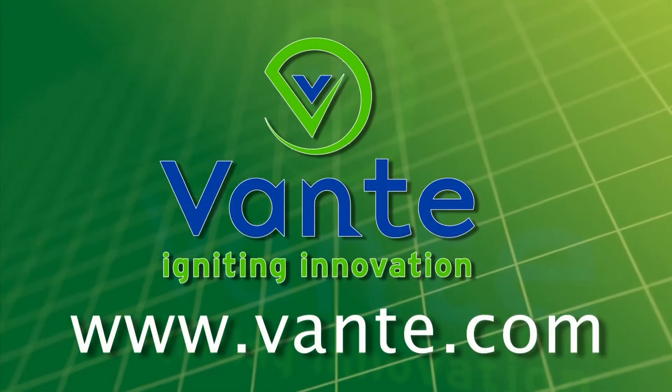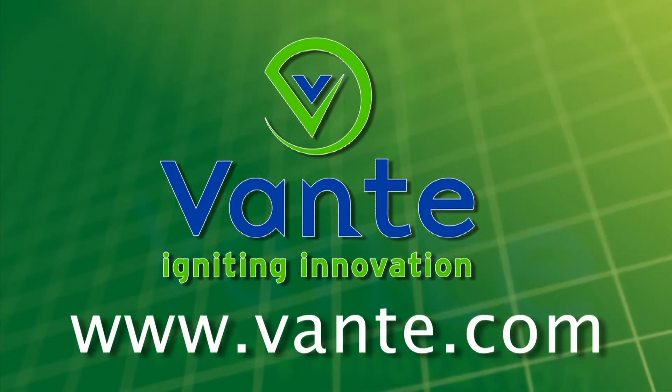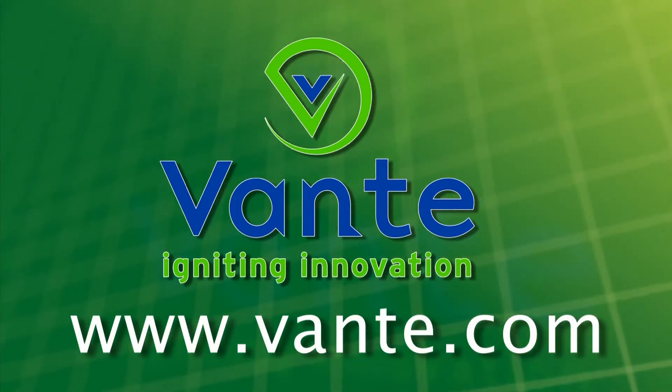For additional information on Vontae solutions or any of our quality products, please visit www.vontae.com.